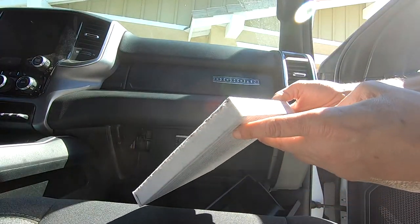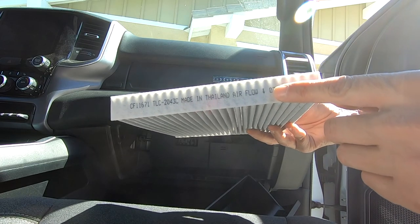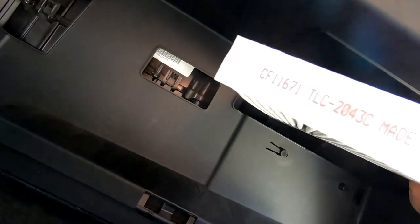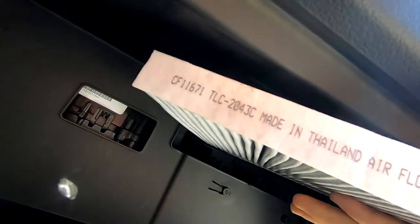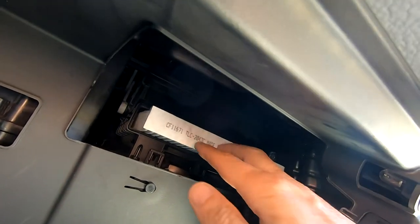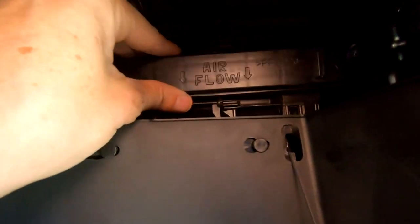These cabin filters have an arrow showing how the airflow should run. You'll want to make sure they're pointing the right way. These aren't square, so they do go in one way — you just have to make sure the right side is for the airflow and it slides right in. The cover snaps right on, also showing an arrow with the airflow going down.